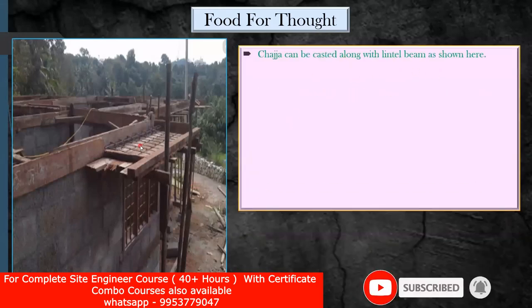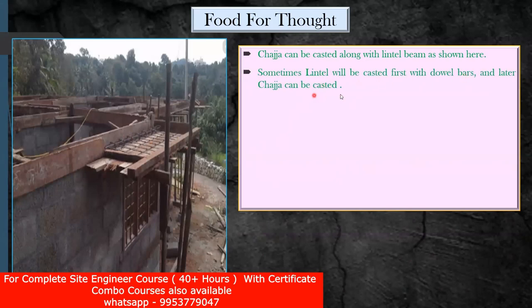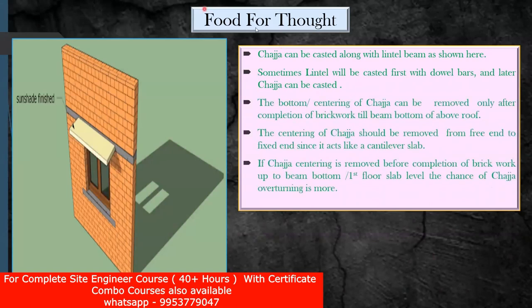A chezza can be cast along with a lintel beam as shown in the figure here. Sometimes the lintel will be cast first with double bars, and later the chezza can be cast — which you already know. Now my question is: we are going to give props here — how do you remove the props, whether the one outside or the one inside? The bottom centering of a chezza can be removed only after the completion of the brickwork till the beam bottom of the above room.